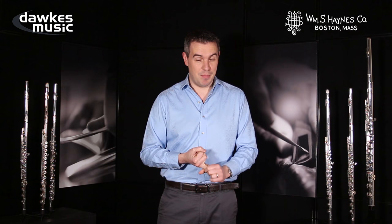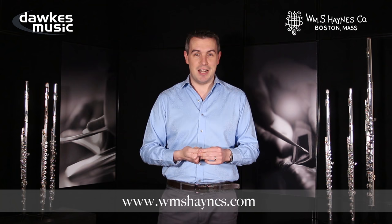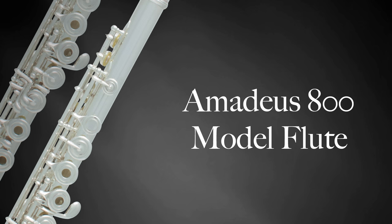Haynes have got an artist list to really be very proud of, that includes names like Sir James Galway, Emmanuel Pahoud from the Berlin Philharmonic, Ransom Wilson, Maxence de L'Arieux, and very many others — you should check those out on the Haynes website.